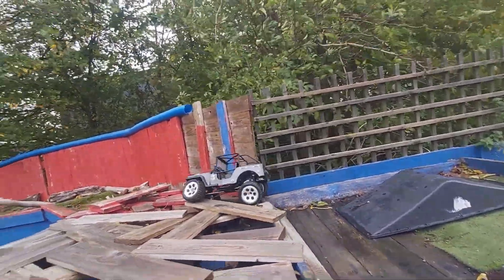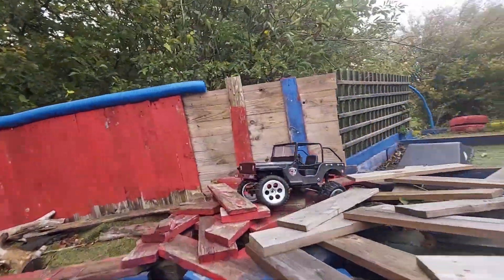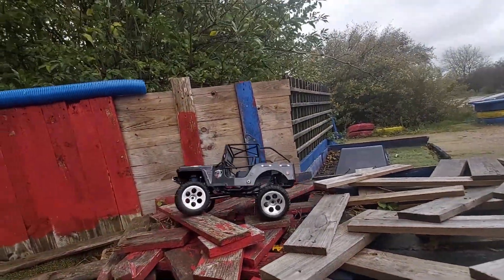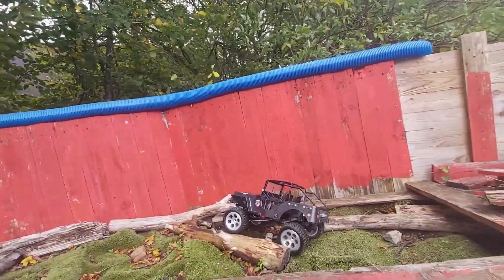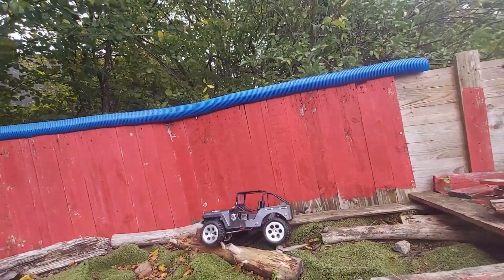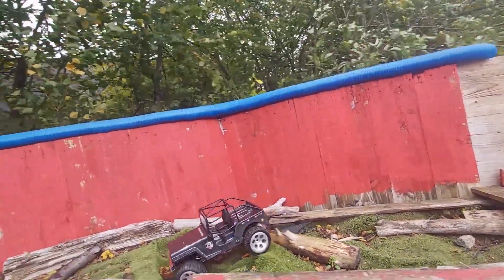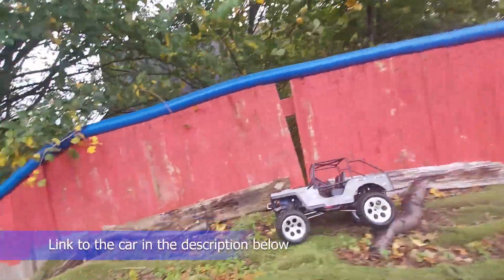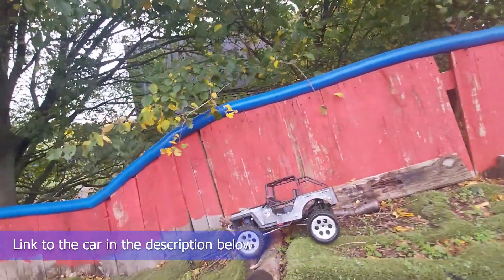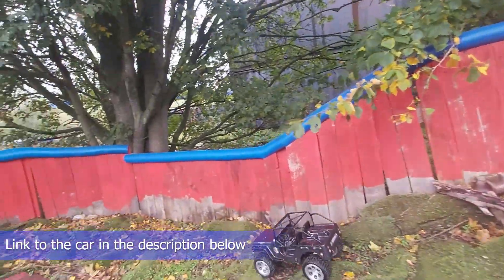That's it, it's got up. You can see the articulation working there. It's doing well so far. Down the slope — it's doing well guys. Nice and controlled.